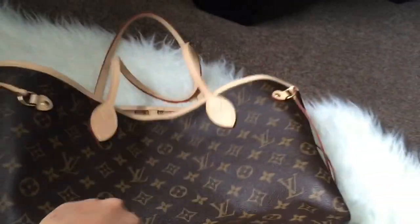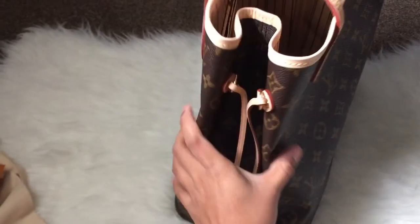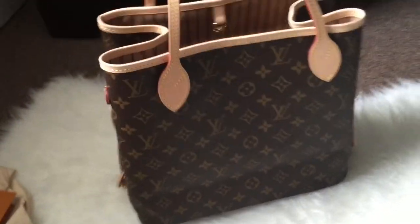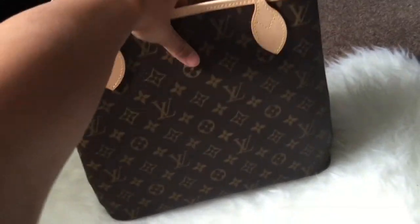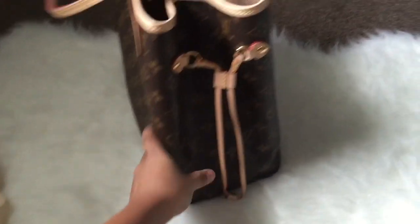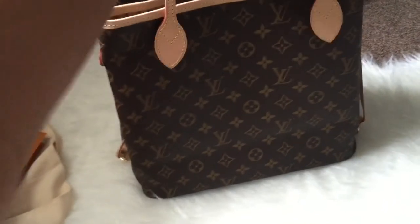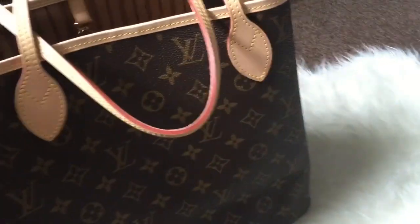The newer version lets you wear it in multiple styles because they added these snaps on the side — you can adjust it. If you want to wear it smaller, you can fold the corners like that. And if you're traveling and want to put more stuff in, you can just adjust it out.